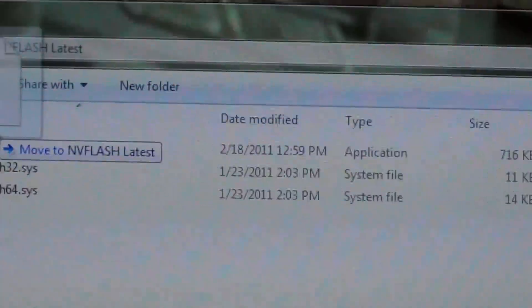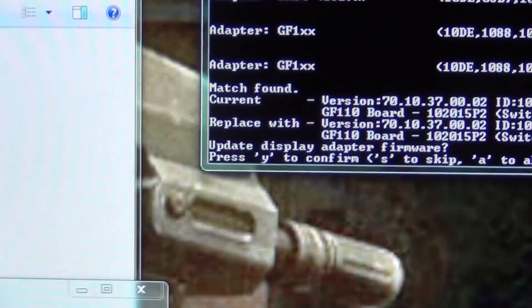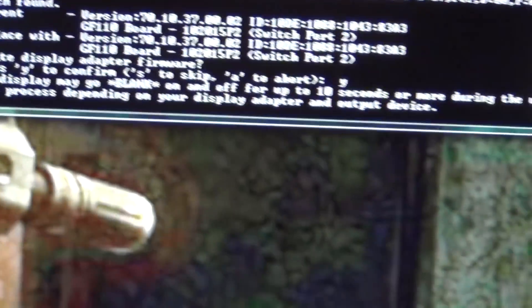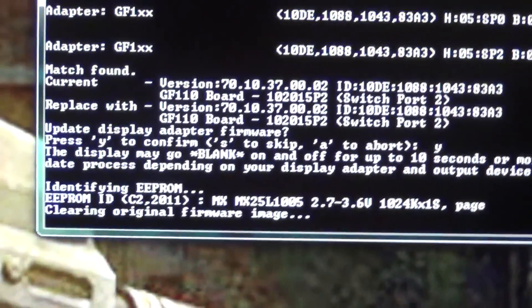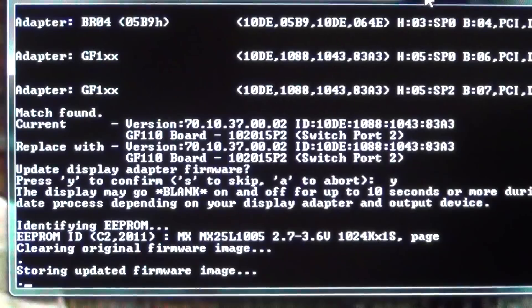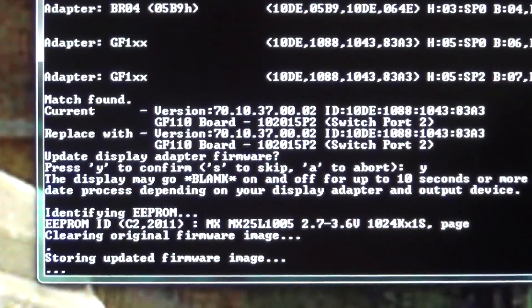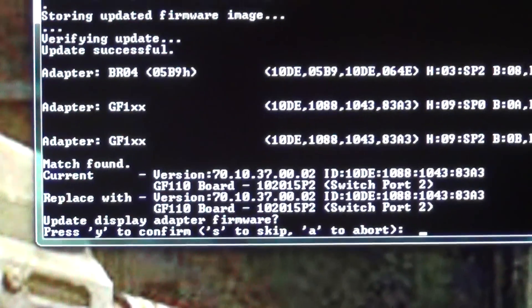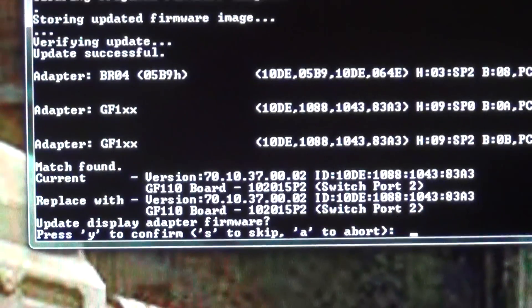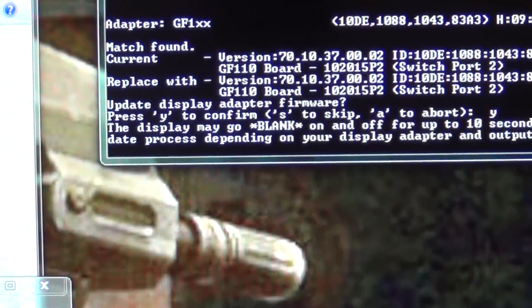Drag the B-ROM. Open up with NV Flash again. It keeps on opening up over there. It's going to say hit Y to confirm, S to skip — hit Y. It's going to load up. And it says that it has done it. Update successful. You're going to click Y again.